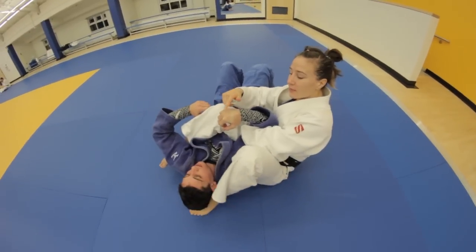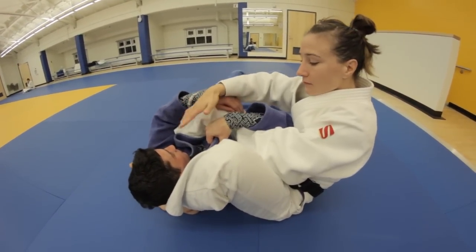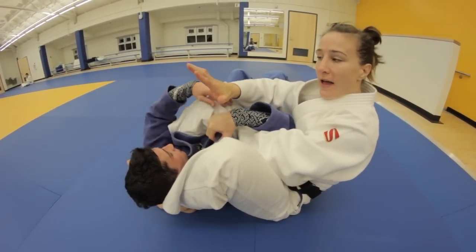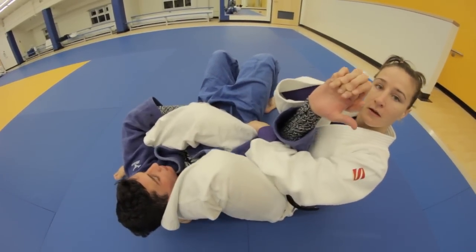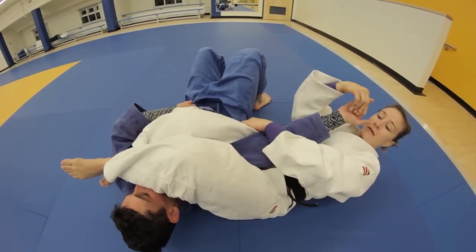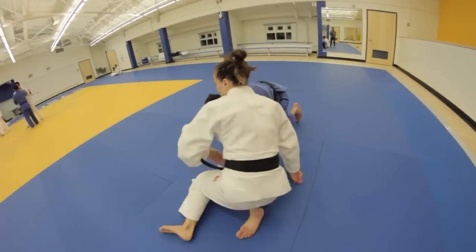Everyone has different ways of breaking this grip. I prefer to grab the four fingers with my four fingers and just pull away from the opening of his hand, straight back. Arch your hips. Going full speed.